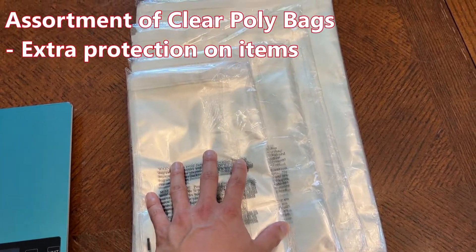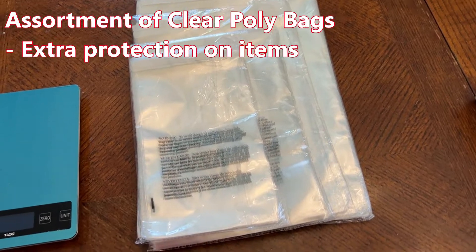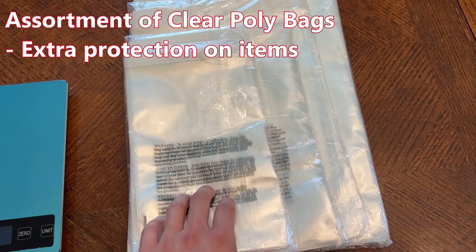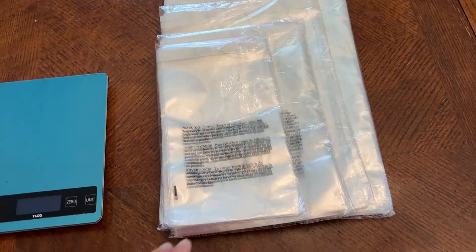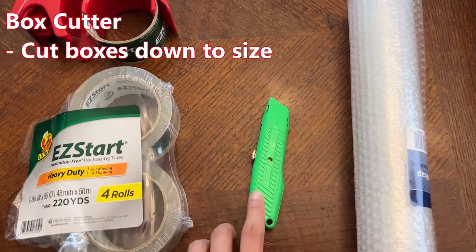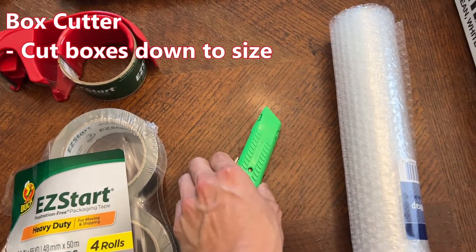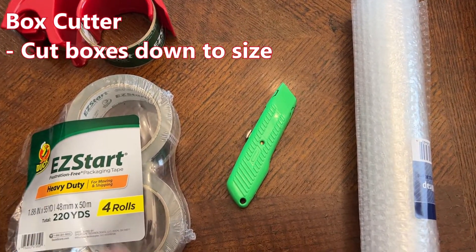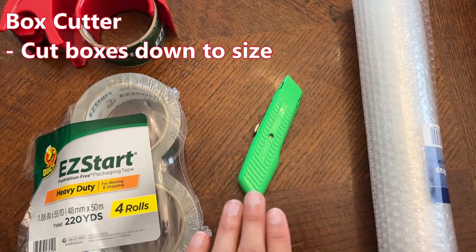A random assortment of poly mailers. I just like using these when I have more expensive items that I'm shipping out. I like to double package them first so that way if the main box gets wet you have this as a second layer of protection. Also a utility or box knife — these are nice because if you have a box that's a little oversized for your item, you can cut it down and get it really nicely packed.